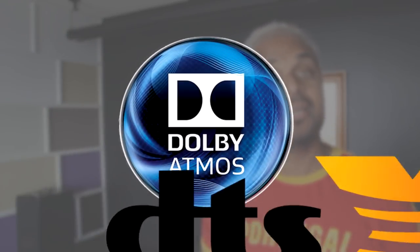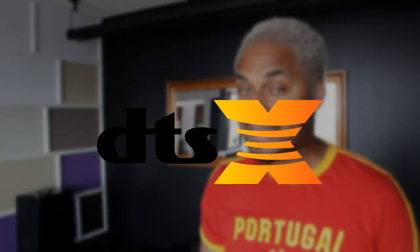Today I'm going to be doing a quick unboxing with the Prime Elevation speaker by SBS, for those who are interested in enhancing their home theater experience with Dolby Atmos and DTS:X.